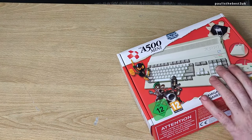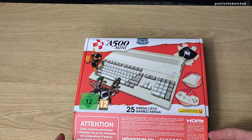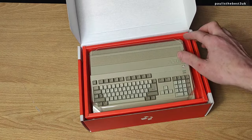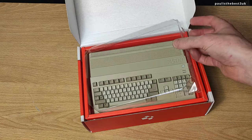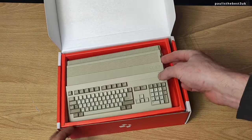Here is the Amiga 500 Mini. It comes in this beautiful packaging - really nice artwork. Wow, that is the cutest thing ever. The attention to detail that's gone into this little unit is incredible.